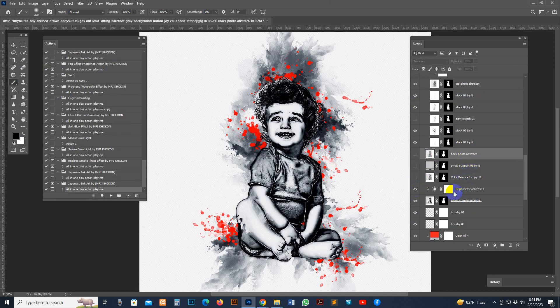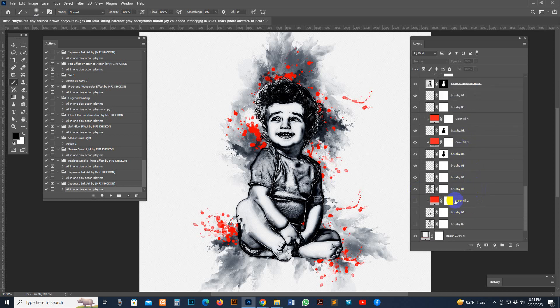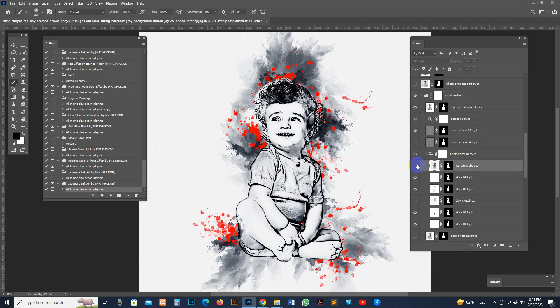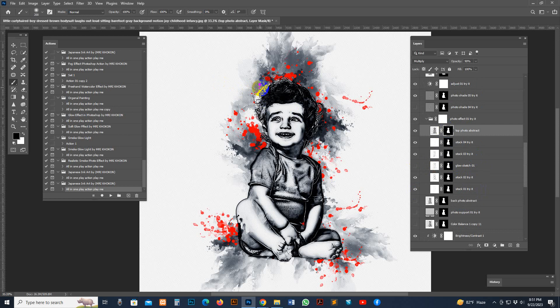All these layers are needed for the working process and all layers are separate. For the photo marks option, set the top color to white and brush that option.